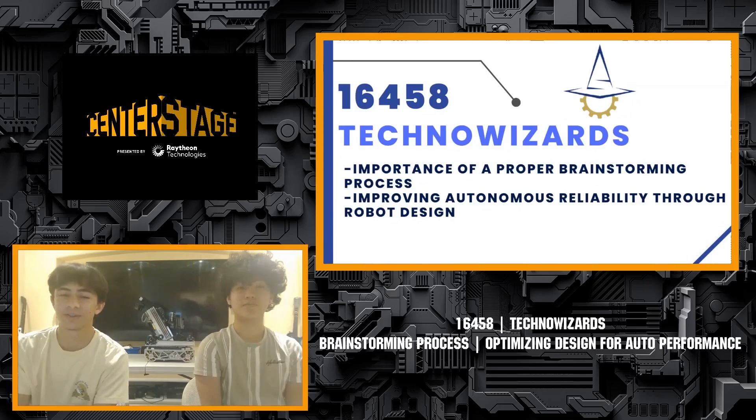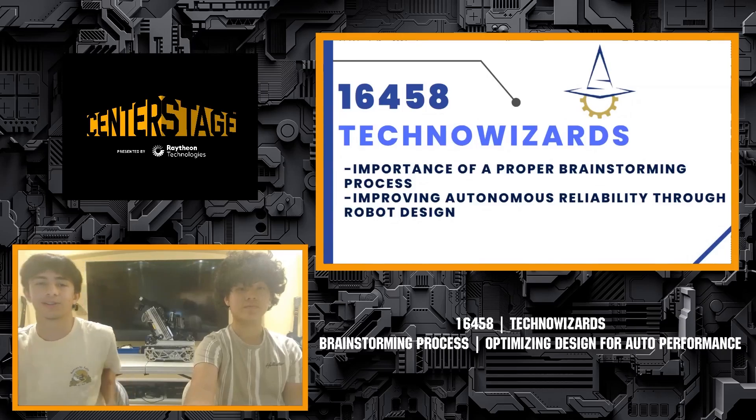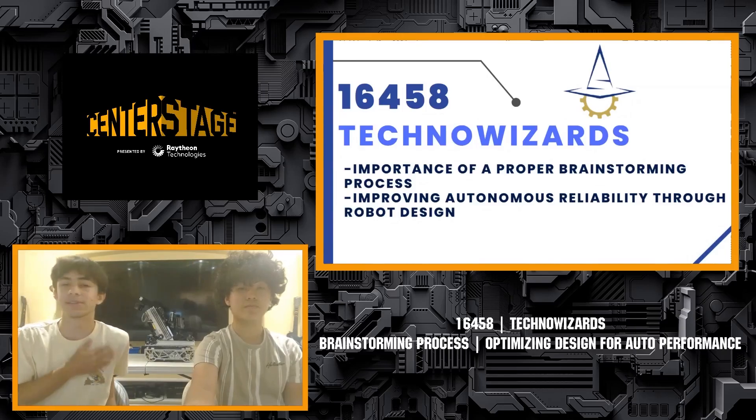In today's presentation, there are two main topics we are planning on covering. The first is the importance of a proper brainstorming process, and secondly, improving autonomous reliability through robot design, as well as how our robot this season was optimized through robot design for autonomous performance.